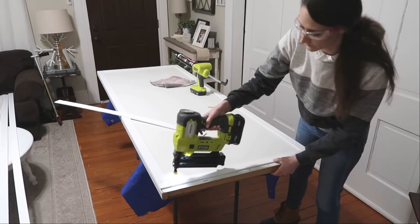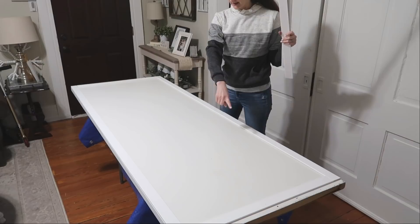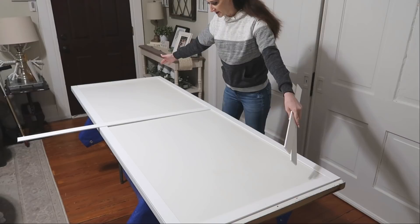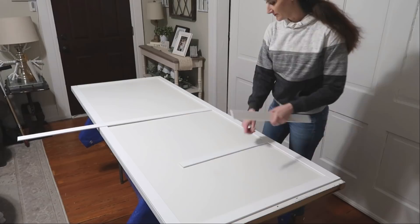Now that I have my frame, all I'm going to do is find the center. I have these scraps to show you what I mean — I'm going to find the center between the top and the bottom and then divide those sections in half again, so I'll basically end up with four separate panels.